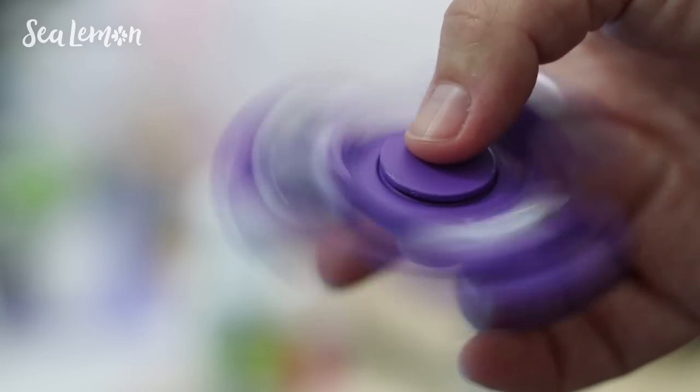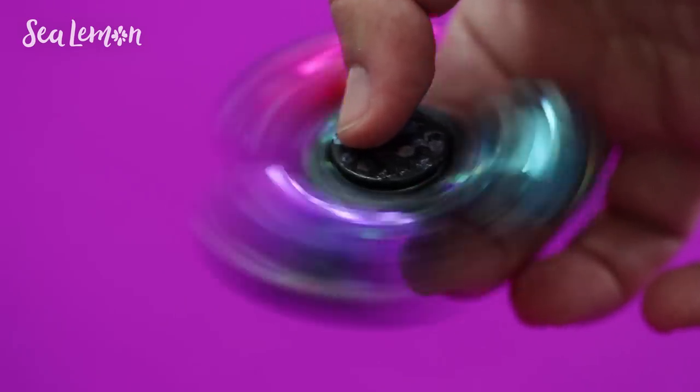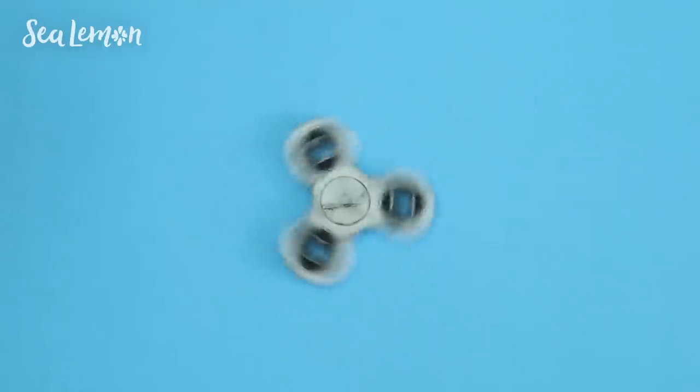If you don't know what a fidget spinner is, it's mostly known as a toy but it's actually a tool that claims to help you focus if you fidget a lot. Some people with ADD, autism, or anxiety can find it helpful, and it's also possible that it can help relieve your stress.